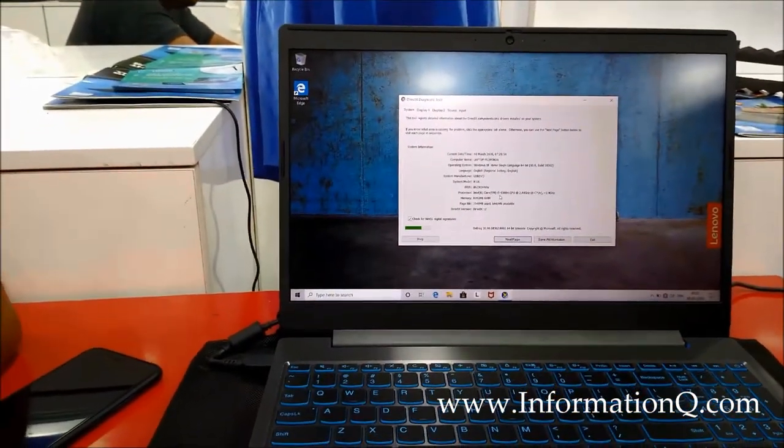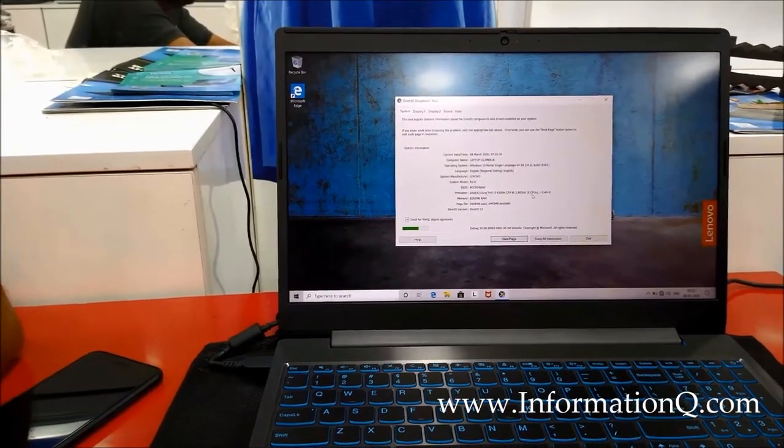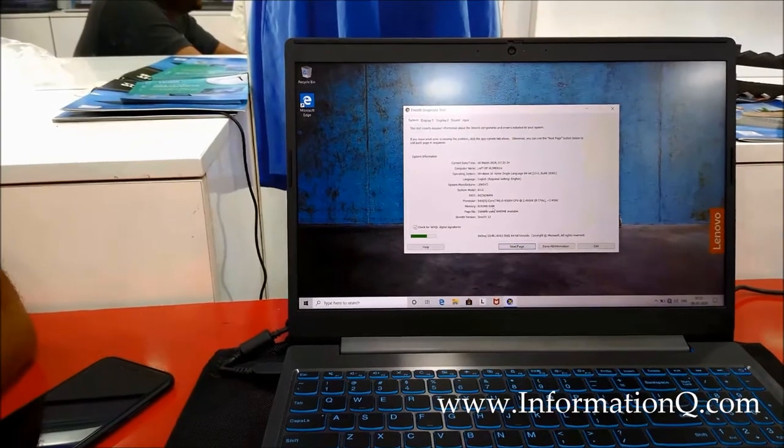Intel Core i5-9300H CPU, 2.4GHz x8 CPU, memory 8GB RAM, 8GB.